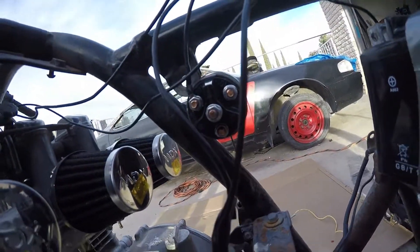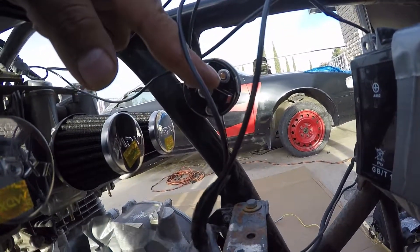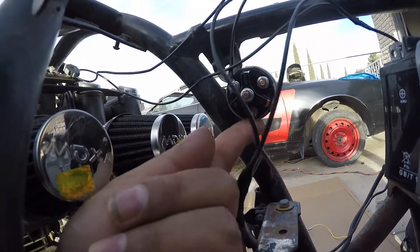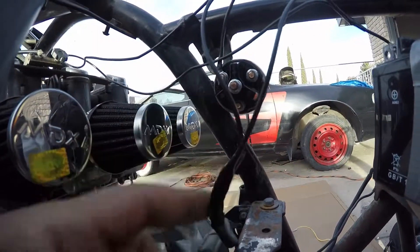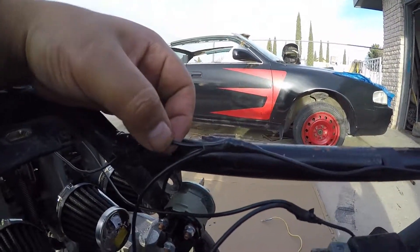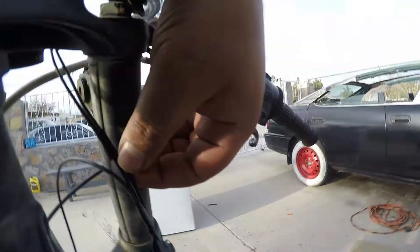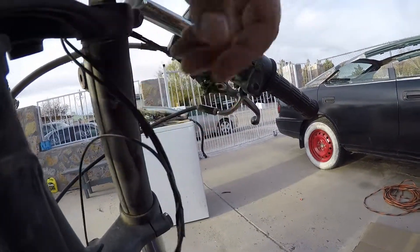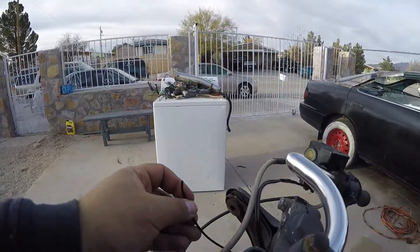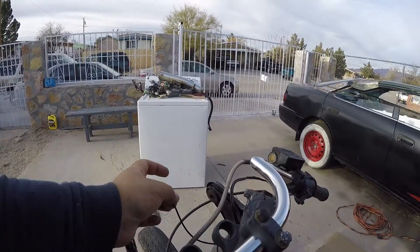You've got 5 pins on the back of the switch: this one is crank, this one is ignition, this one is accessory, and this one is in from the battery. So you take out two accessories — right here it comes out and it splits off to the front. The front splits off to the brake light switch, and then it returns from the brake light switch. And then you've just got a loose wire here that's going to go to the headlight for your high beam.